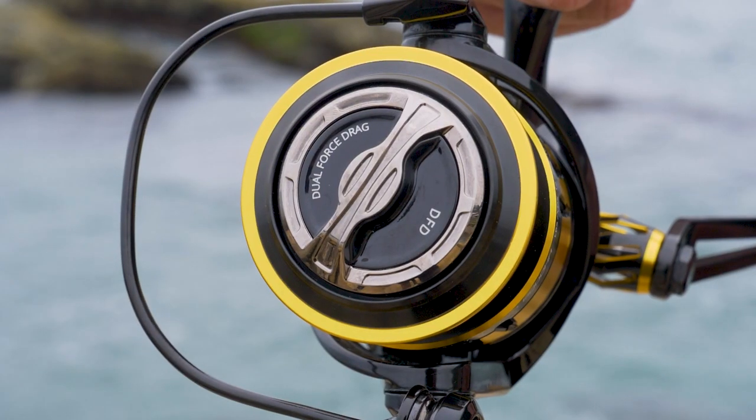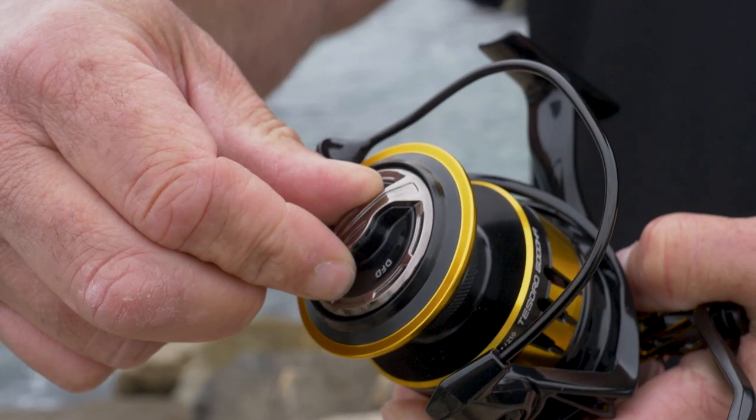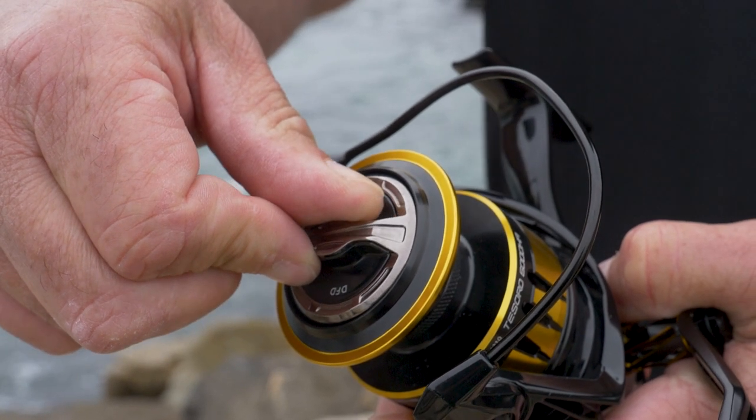As far as the drag system, it features a carbonite drag system with a maximum 33 pounds of drag pressure, so a tremendous drag output. Say you're going to take this and fish a small or medium-sized tarpon — you're going to have plenty of pulling power with this reel.